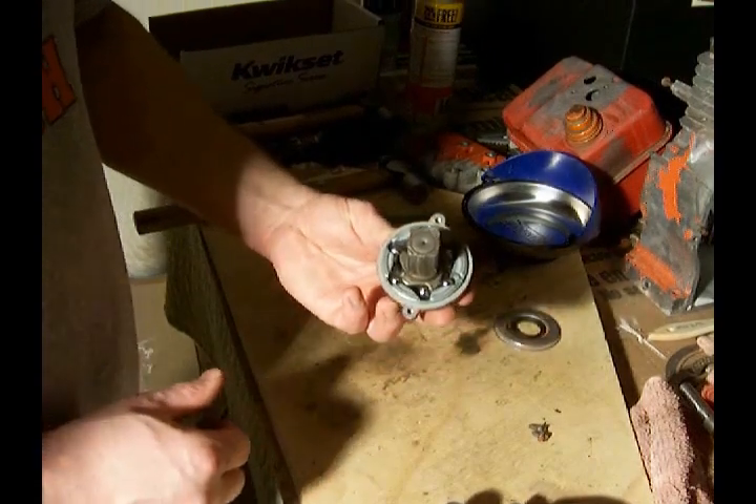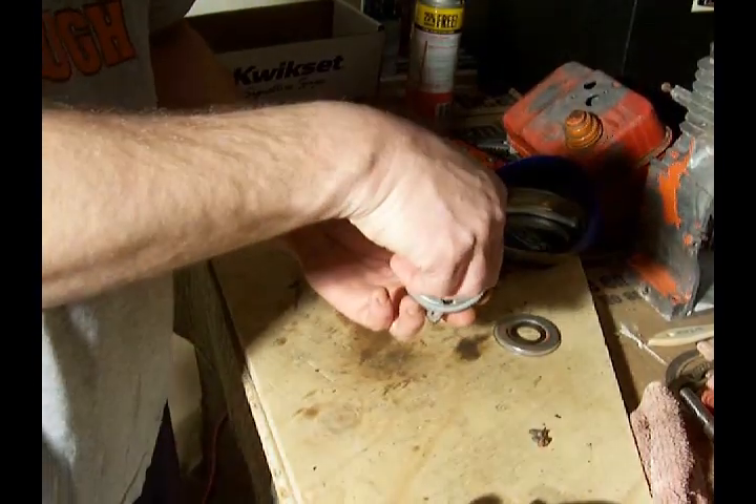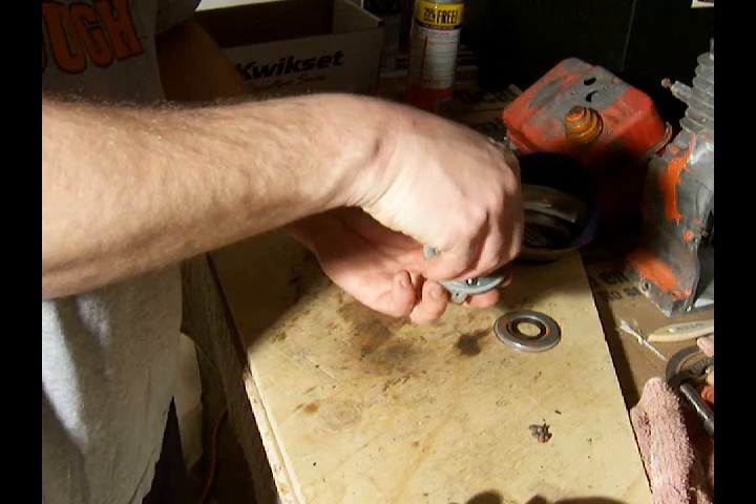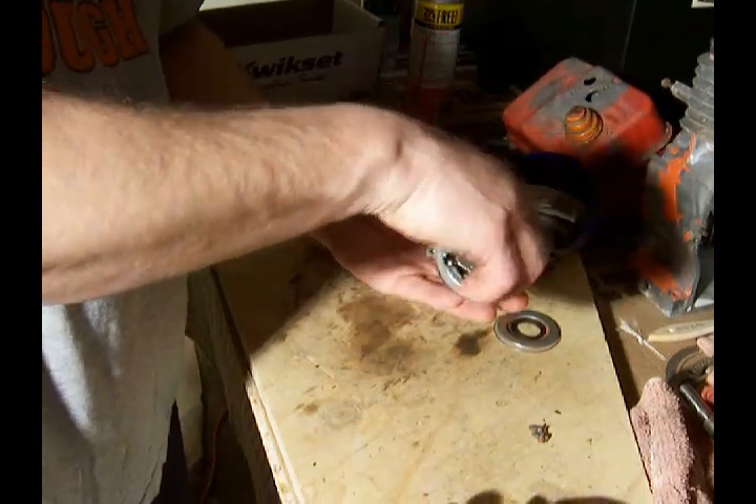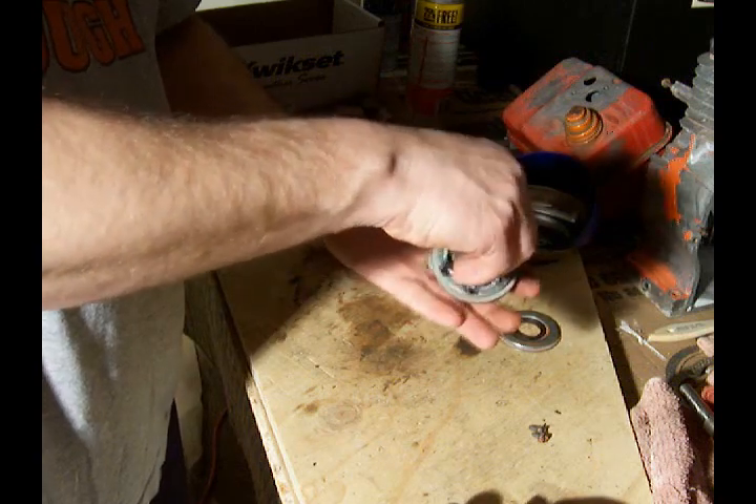Hopefully you can see this. What happens is the balls will allow this part to spin one way, but when you spin it the other way the balls lock it in place and it won't spin.